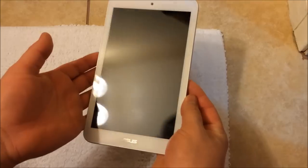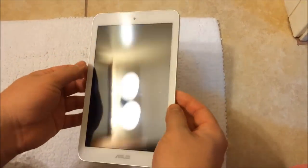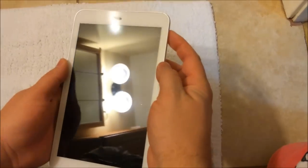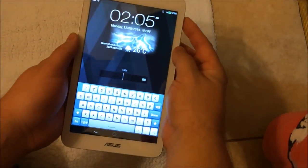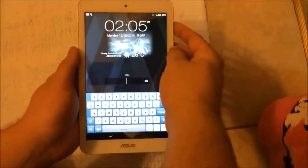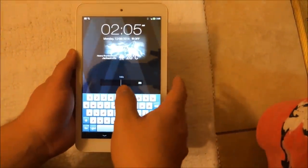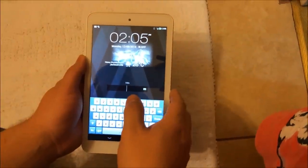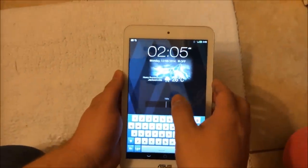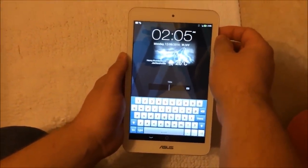I have here an ASUS MeMo Pad — this is the 8-inch version. The problem is it has a password and the person who owns it does not remember it. He asked me how to reset it, but when we go to reset it to factory settings, it brings up a no-command option and you can't get to the factory settings. I'll show you how to bypass the no command.